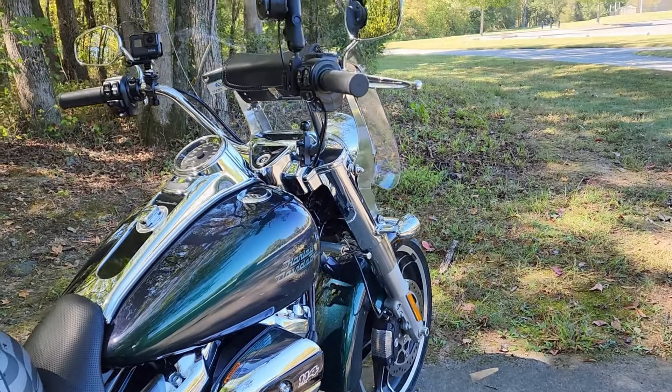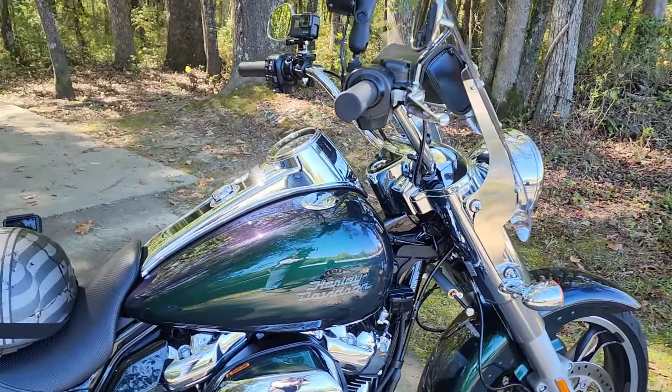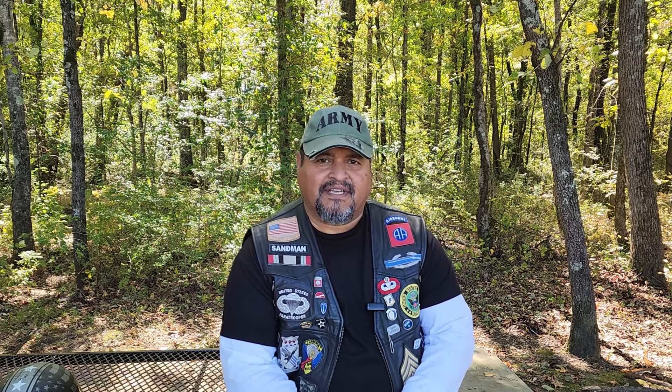Looking at this right here, you won't notice anything different from a standard motorcycle. However, you get back here and this one's got a big ass. Trikes are a different breed of motorcycle. They look different than the traditional motorcycles, of course, and they have an extra wheel. They take up more space on the road and have a different riding position. Some of the unique features of a trike are that they offer stability, comfort, and ease of handling. That's why many people own one.